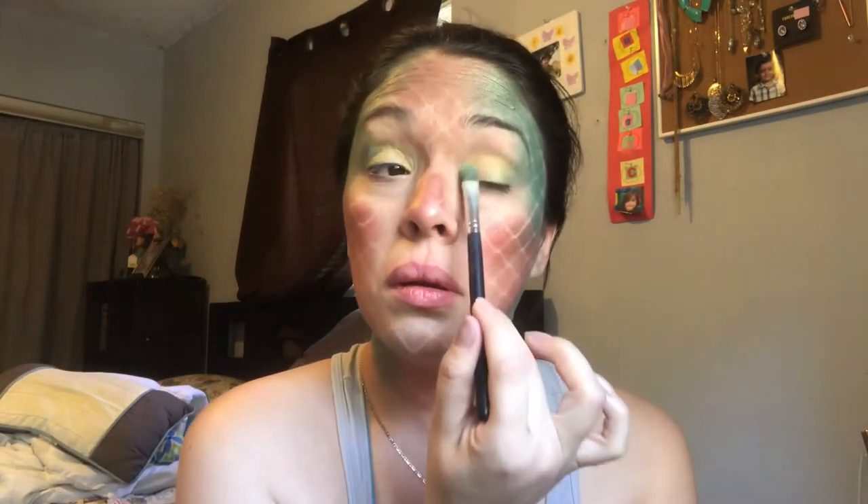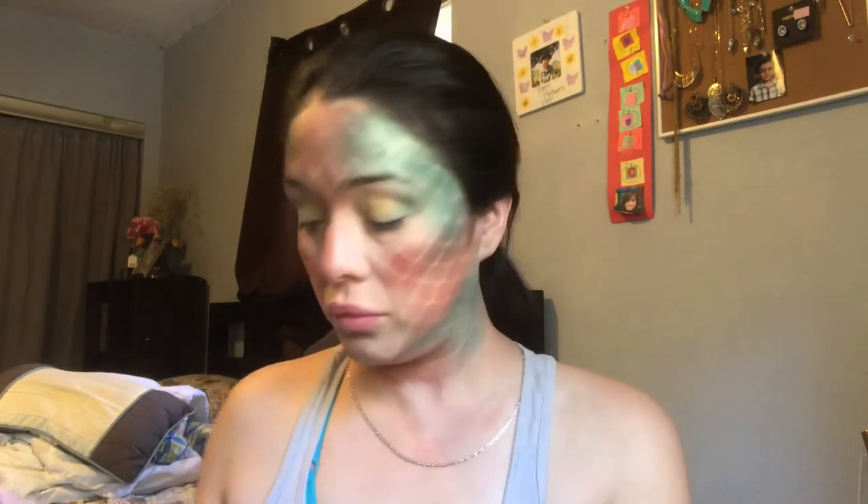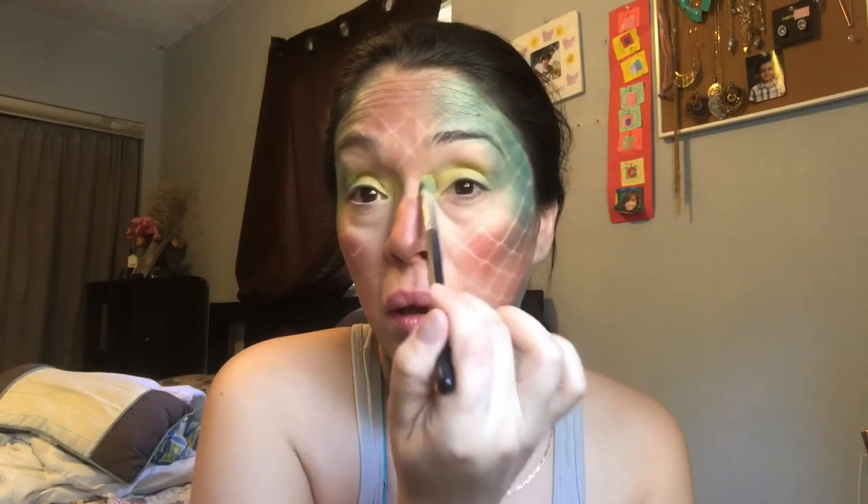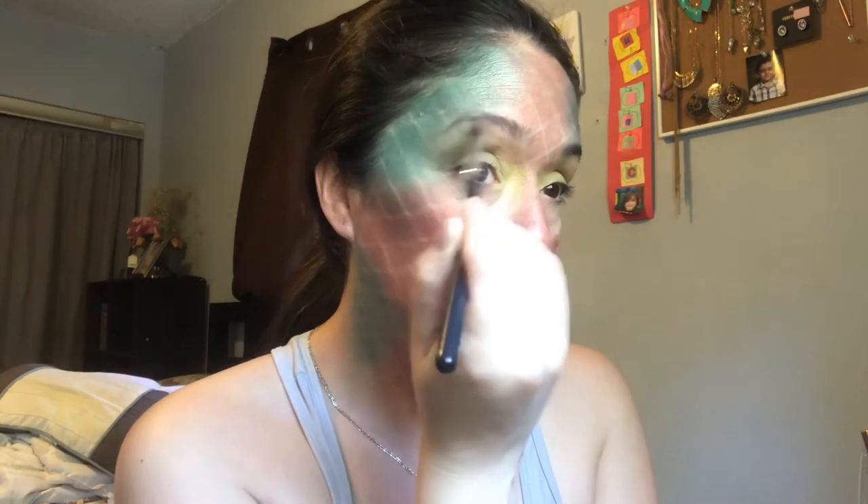I'm just using a flat brush by Morphe — you could use whatever brush you have or whatever works for you. I keep adding the yellow, bringing it down almost to the bridge of my nose, right to the corner, just to have a nice highlight. I just blend those two colors to get a nice look, blending it all the way up to the top of my eyebrow bone.